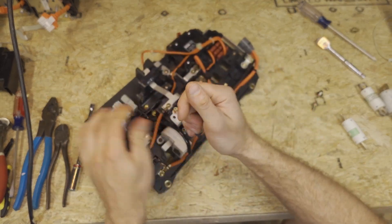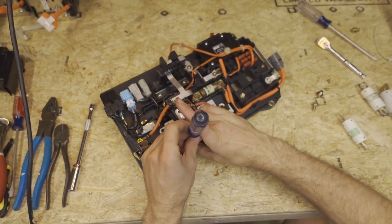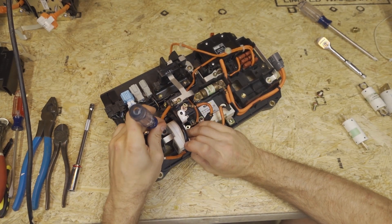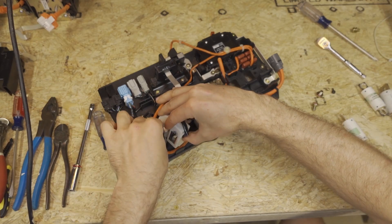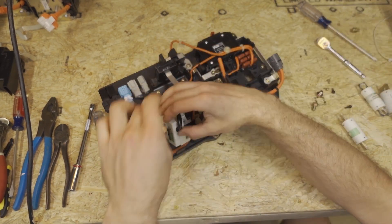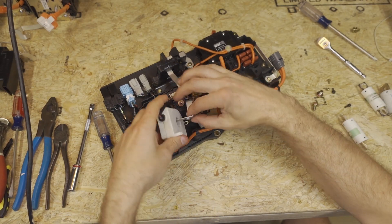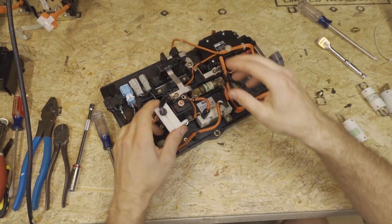It's easiest to take the current sensor off — you can remove it without doing so, but in the next step you'll see you probably want to take this off anyway so we don't nick the current sensor when we drill some holes through here. Now this whole thing will lift off and we can take this bus bar out — this bus bar is not reused.